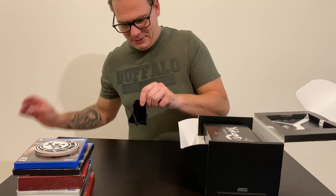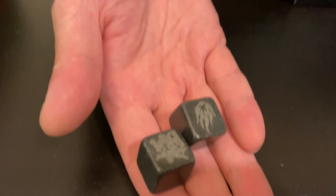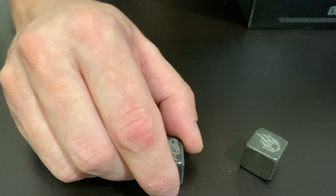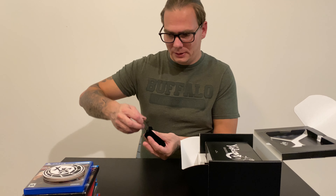The next loose item in the box is a little bag. Inside there are dice — let me put them on the table. It says something on one side, but the rest of the sides are empty. I'm not even sure which game they're for — if somebody knows, comment down below on the video.